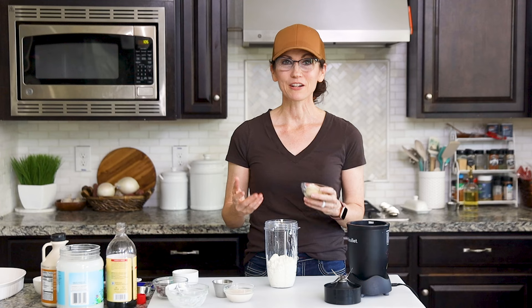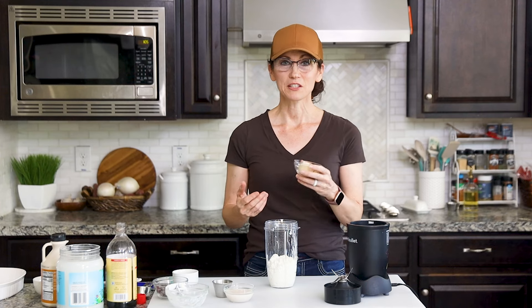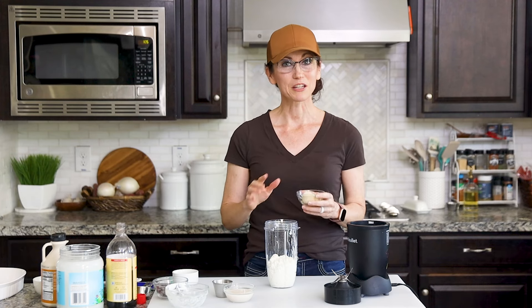To add more flavor and protein, we're going to use protein powder — you could use any that you like. I really like using this vanilla flavor powder made from vegetable protein as well as nuts and seeds, and I've included a link below if you'd like to check it out.